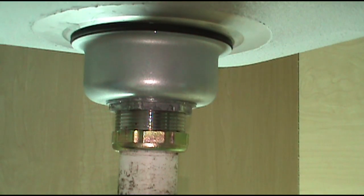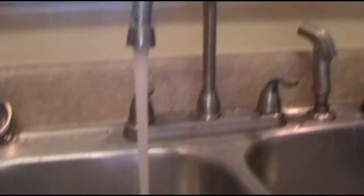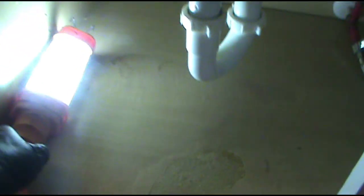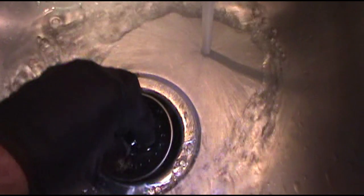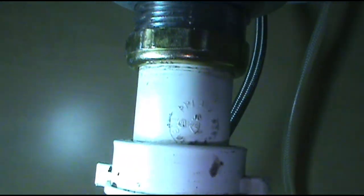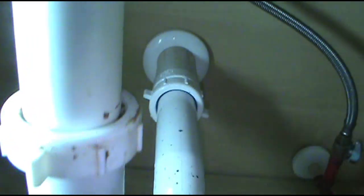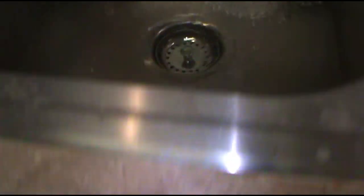Everything seems good to go. We'll give it a test run. It's been running for a good three or four minutes — no drips. So we'll give it the old pressure test. Still looking good. The old one was on there and water was filling this up. Nice and dry, no drips on the bottom. Send it.